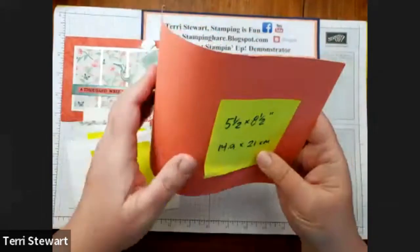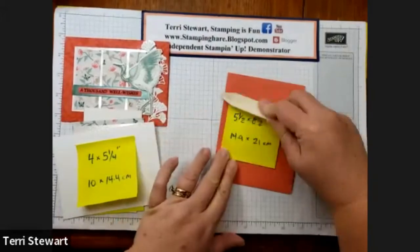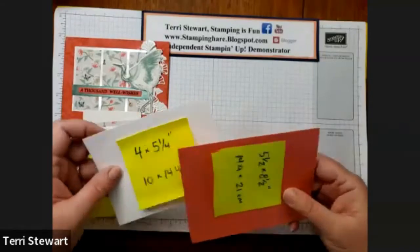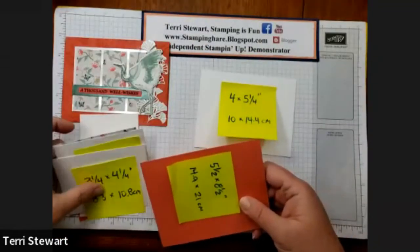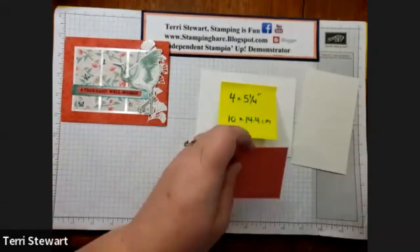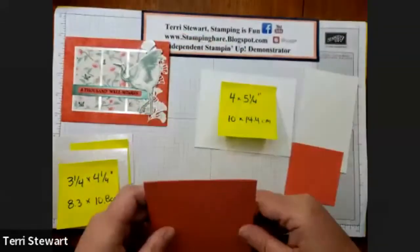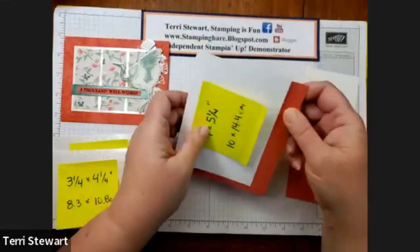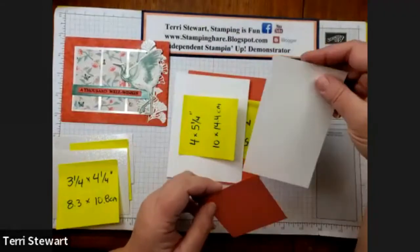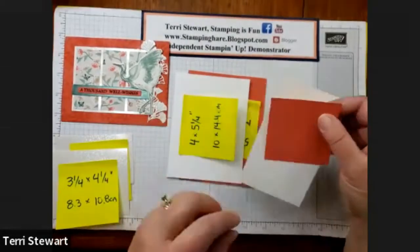I'm going to stamp my chrysanthemums first, then my crane and my words on my card base. These two will be stamped with Calypso Coral. Our crane is in Soft Succulent, and then we're going to stamp the sentiment in Evening Evergreen. Let me get my ink pads.